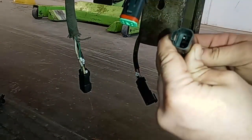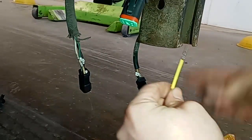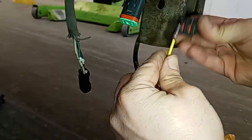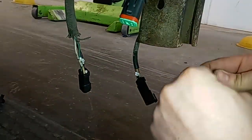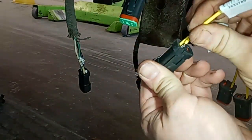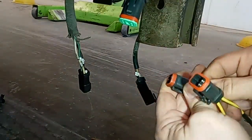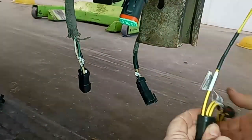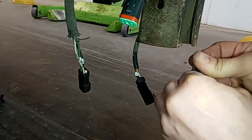Same procedure as before — we're just going to line them up and go from one to one to one, then two to two to two, and repeat that until we've built our little harness. Making this three-way harness is what makes this job more tedious and more expensive. If it just had a single controller, they would have plugged directly into each other, but this is what it is, so we're going to make it work.